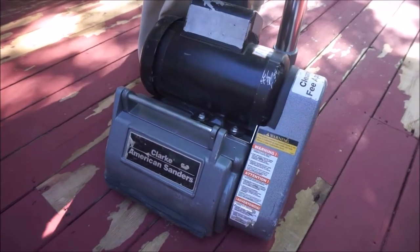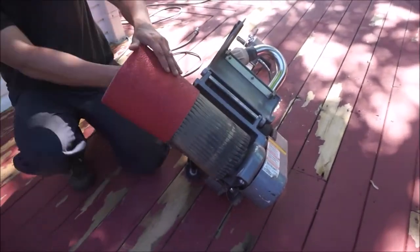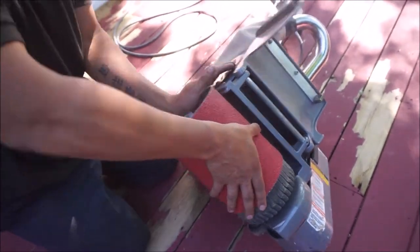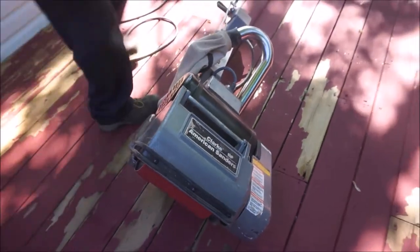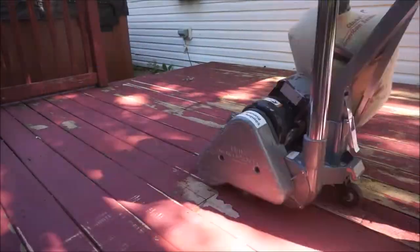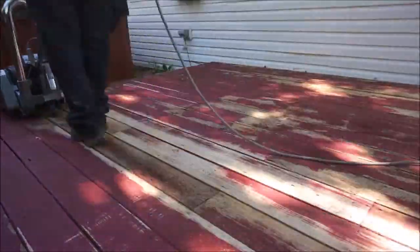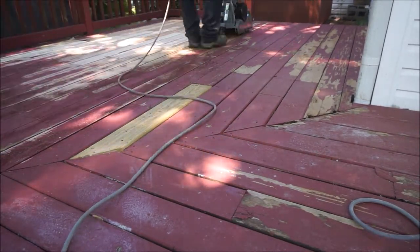Matt rented an industrial grade commercial sander and this is really what did the trick. It was very time-consuming but it worked. He is putting the roll of sandpaper on now and beginning to sand the entire deck. As you can see, it is getting the existing old paint off, which is definitely the goal. This took Matt such a long time but he was very patient and just kept going.